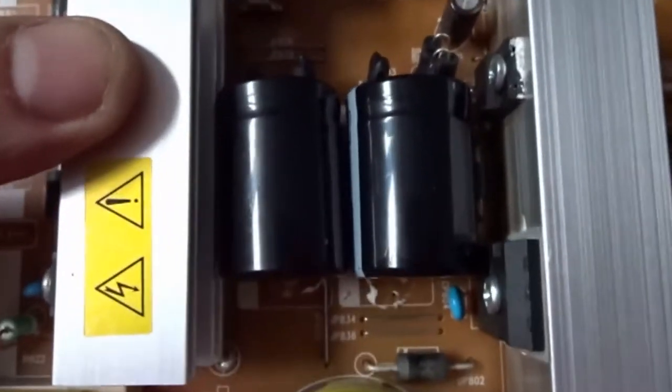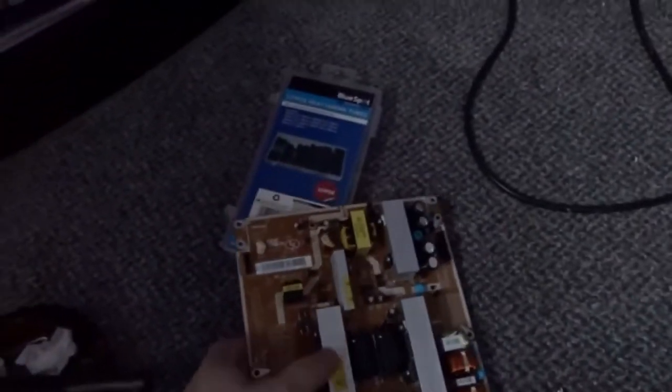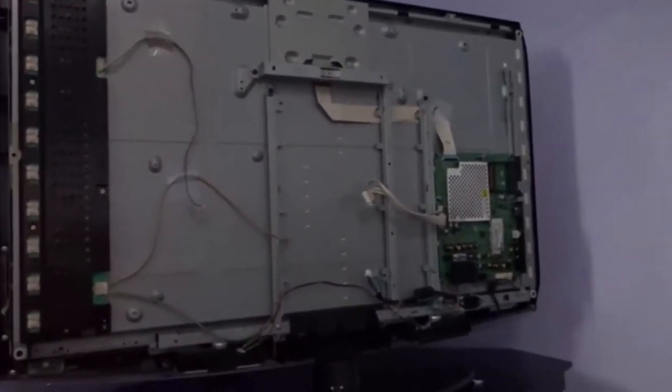I've got them soldered in now, should be all good to go. This is the television service menu. What I'll do with this video is put a set of pictures with all the service menu settings in case you're doing this to your television. It might be a little bit different from panel to panel, but at least you've got a ballpark to start off with if your service menu is all messed up. I'll put all the still images at the end of the video with all the service menu settings.